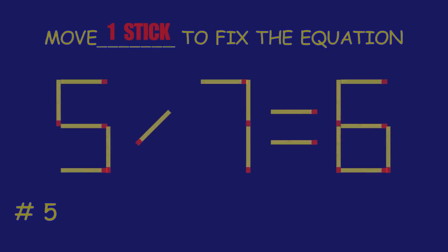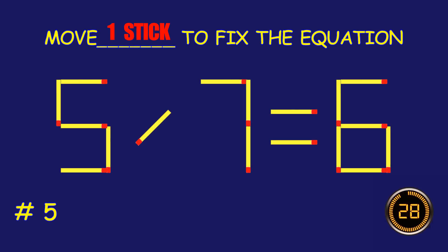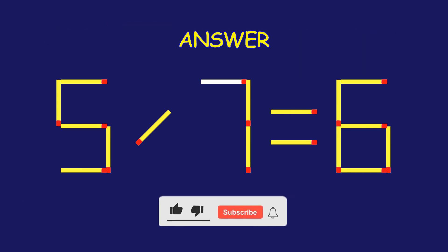Puzzle 5. Fix the equation by moving one matchstick. Bravo! Your brain is on fire.